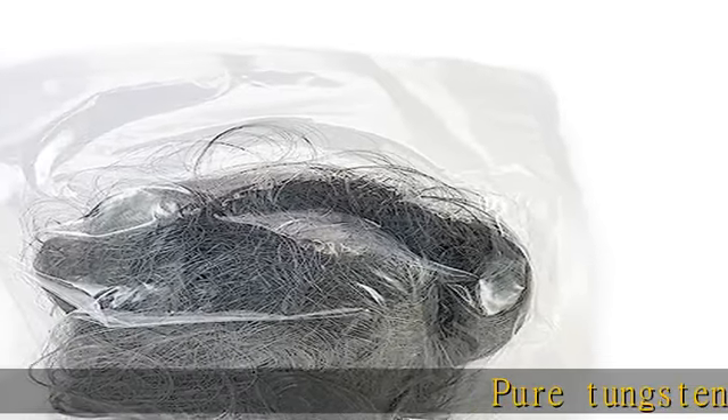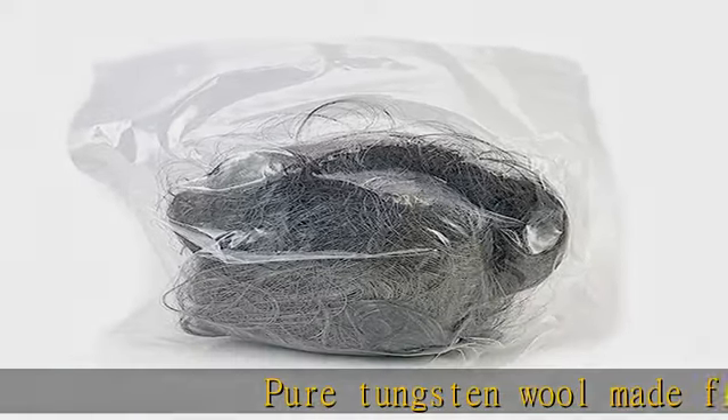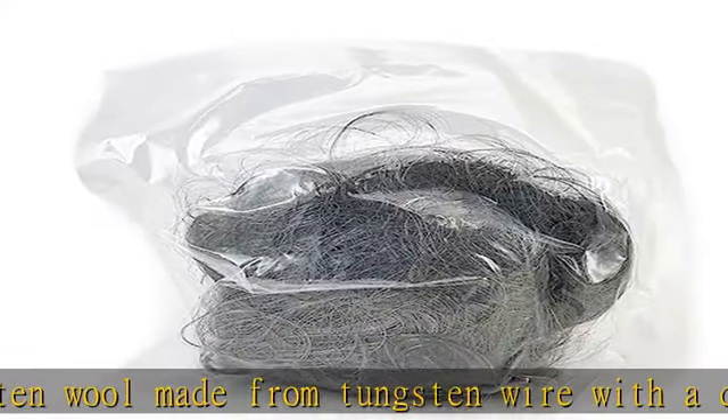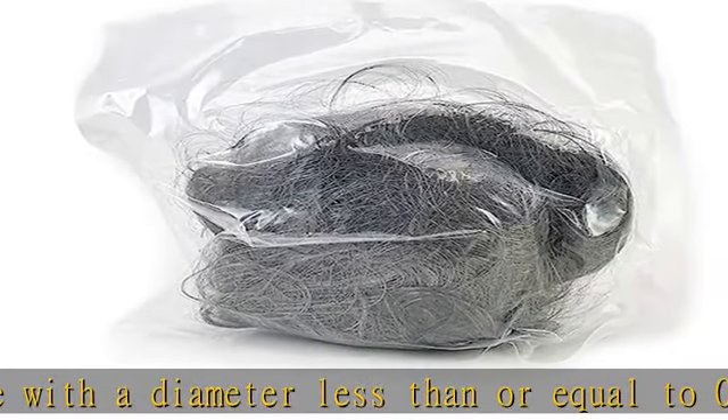Pure tungsten wool made from tungsten wire with a diameter less than or equal to 0.1 millimeters. Applications include cleaning or removing metal powders from work surfaces, and much more. Corrosion resistant. Check the description to get this product today at the best price.